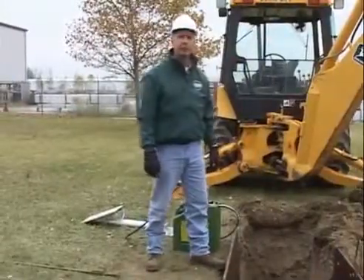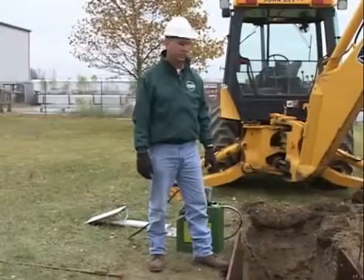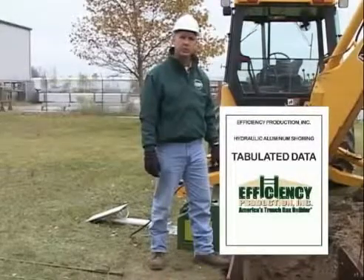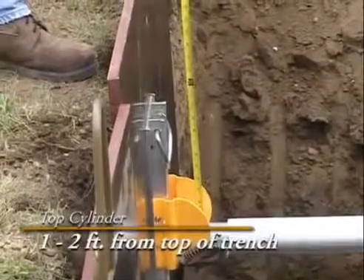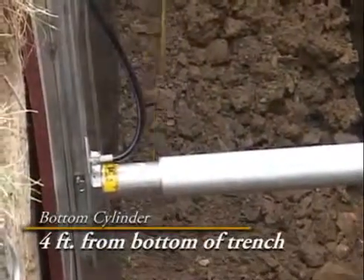Every job should have a competent person assigned to the project. One of the jobs of the competent person is to make sure that the shoring is properly installed. Please refer to the tabulated data from Efficiency Production when installing the shores. A good rule of thumb: the top cylinder should be somewhere between one to two feet from the top of the trench and the bottom cylinder should be no farther than four feet from the bottom of the trench.